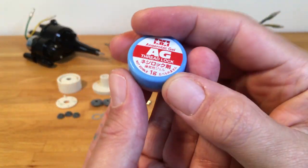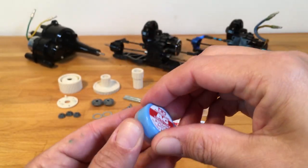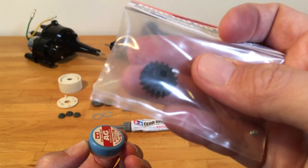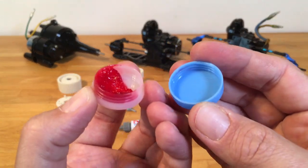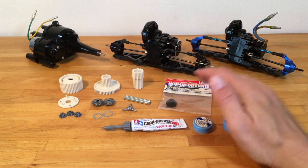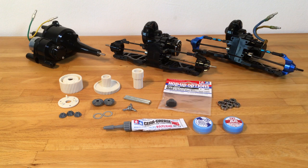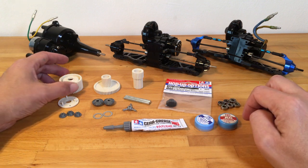Maybe you'll also need thread lock. Some use it, some don't — I always use some thread lock on the pinion gear grub screw, just to make absolutely sure it won't slip or come loose. But you can always just try to tighten it with your screwdriver, and a lot of the time that's plenty to keep it there. Okay, that's enough talk for right now — I'm going to start building my precious little old Desert Gator.